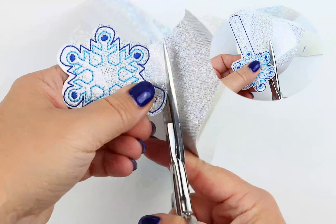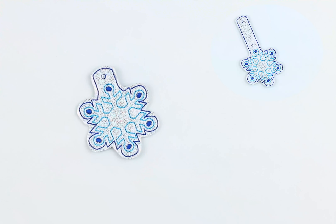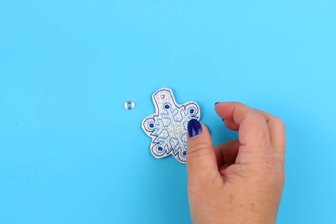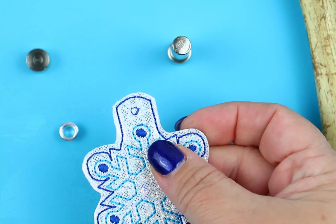You'll notice it's the same for both of the key fobs. Be sure to turn your cutting mat to the wrong side so you don't destroy the front of it. There are some wonderful eyelet setting tools, but today I'm just going to use a basic setting tool.